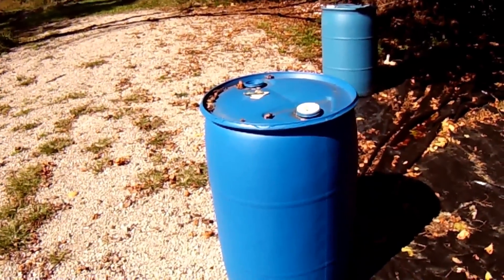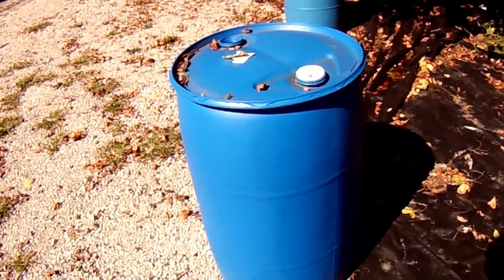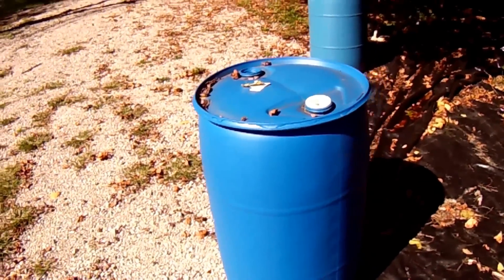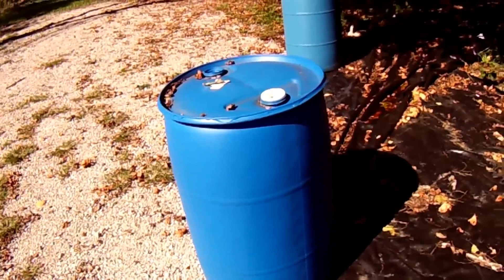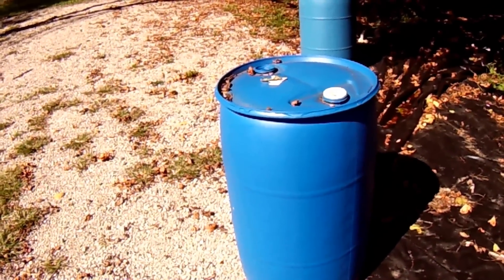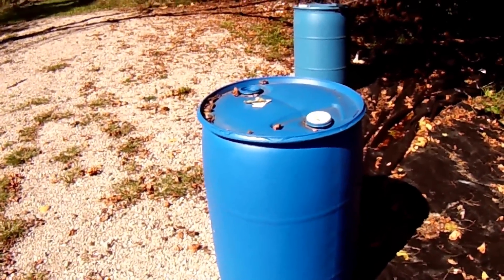Welcome back everyone to a new episode of Mushroom Adventures. I've decided it's time to make an episode on constructing an electric pasteurization barrel, mainly because my barrel is starting to get old and the metal tabs that go to the heating element are worn thin because I've been using a wire brush to get the old rust off.